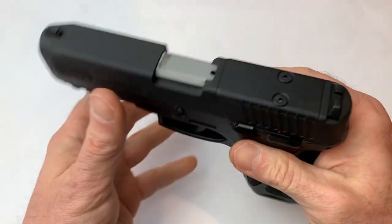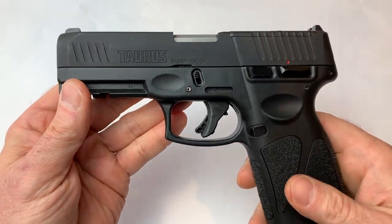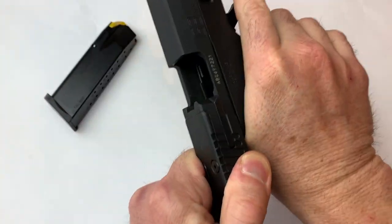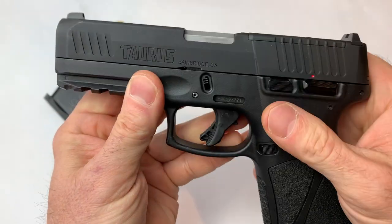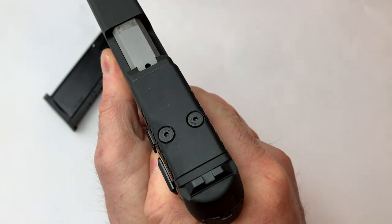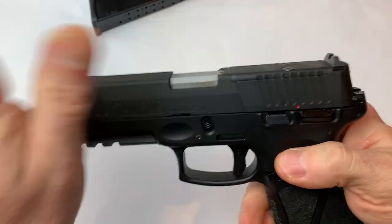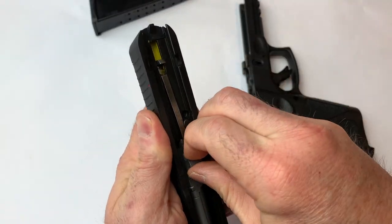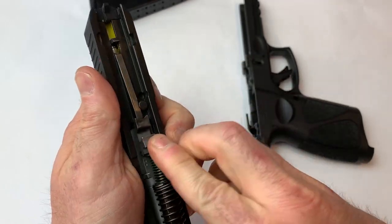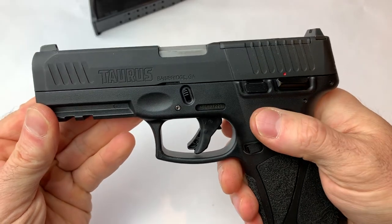The G3 Toro — the big difference is it's optics ready and we have a clock-spec rear sight. If you're not familiar with the G3, everything else is the same. It's got great grips — I absolutely love them. Mag release, case indicator, safety. It is not ambidextrous. It's got the finger depressions — I like this. And then the breakdown, just like the G3. Super easy — pull, this comes off, spring comes out, barrel comes out and we're good to go. Then we just put it right back in. Super easy to assemble and disassemble.